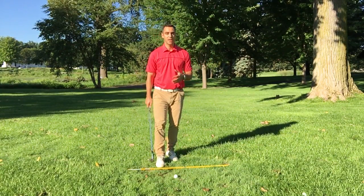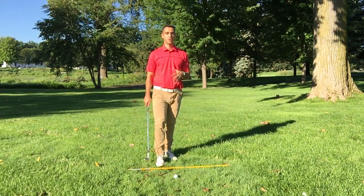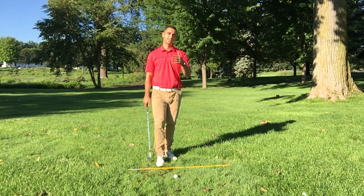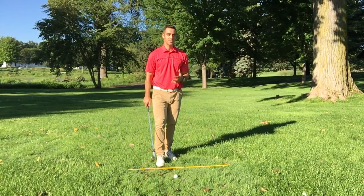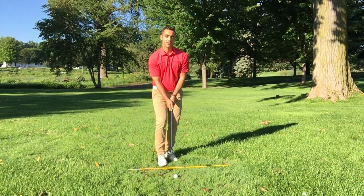Now that we've got our grip and we've got our feet planted in the correct position to be able to step into the golf ball, the next step that you want to really add to your setup routine is going to be placing the club behind the golf ball.